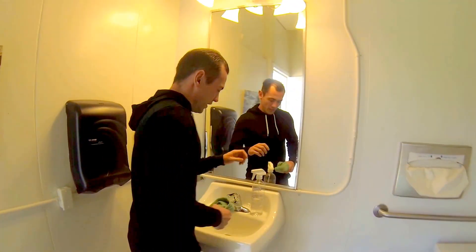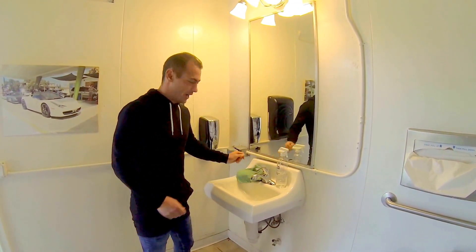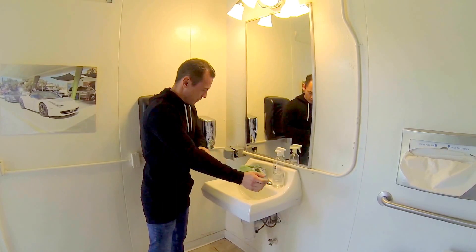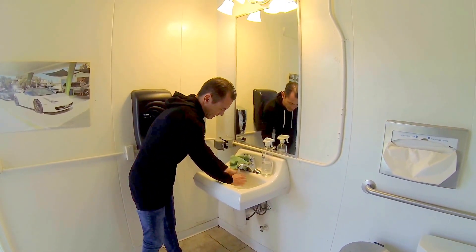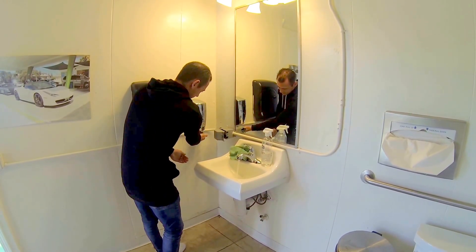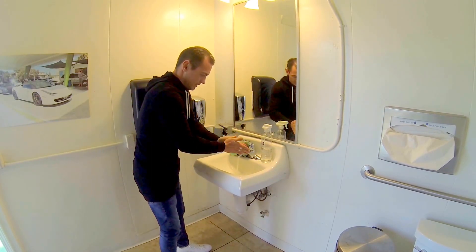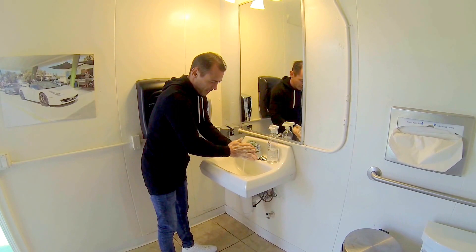So what do we all do? We all soap our hands, soap our bodies to stay clean, right? So I'm going to show you a demonstration today of cleaning my hands. You rinse your hands, get some soap, soap your hands, clean all the bacteria off. That's what everybody does.